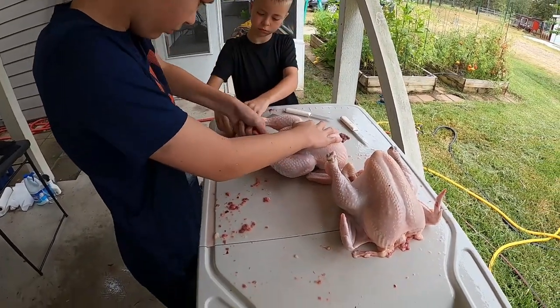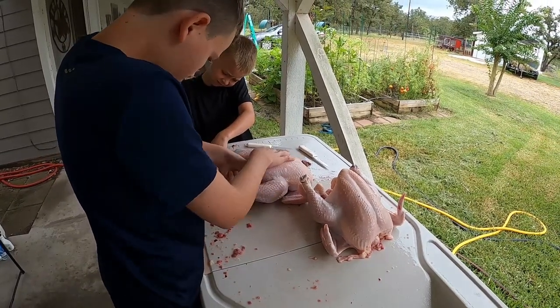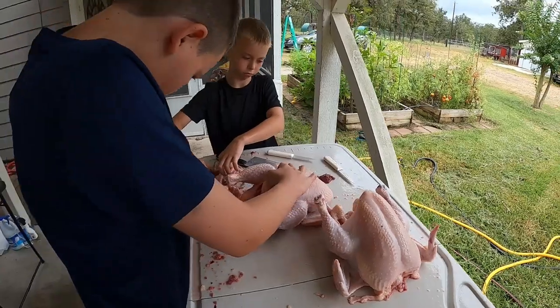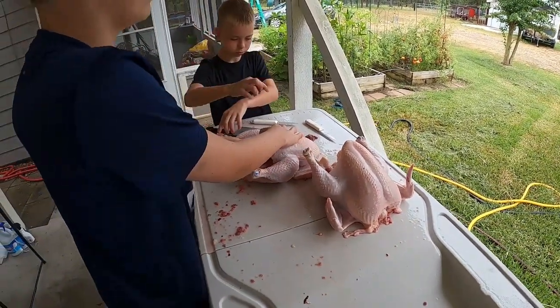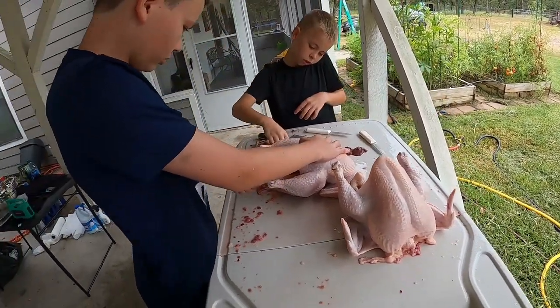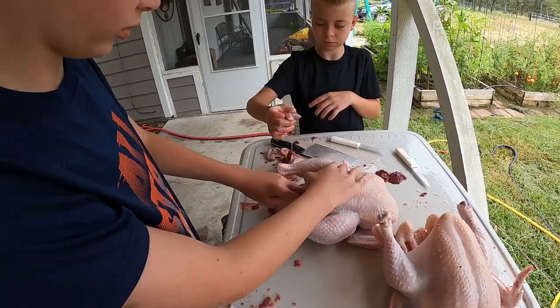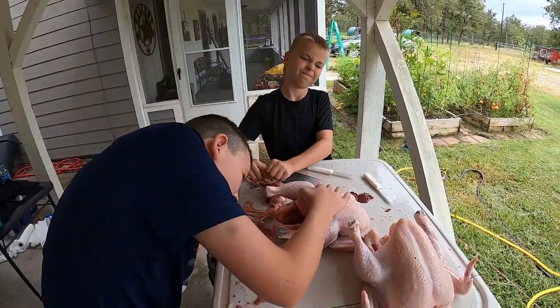They're almost done — this one's done, let's put it in the cooler. Mason, what are you doing? Getting the feathers — yeah, you can see some loose skin there. Trim that up to make it a little better. And this part here is the heart — yep, that is the heart.